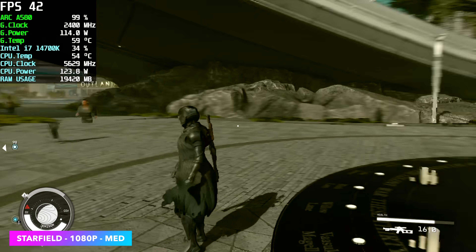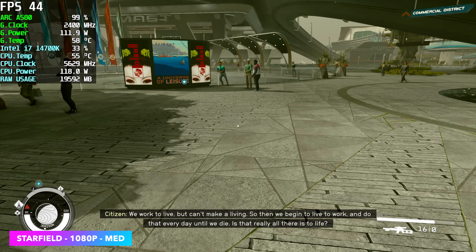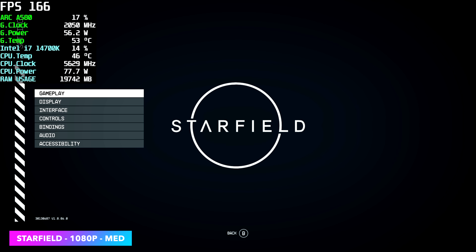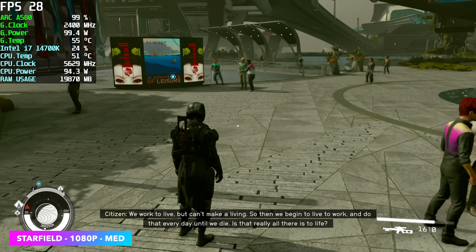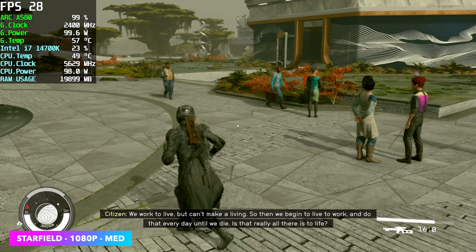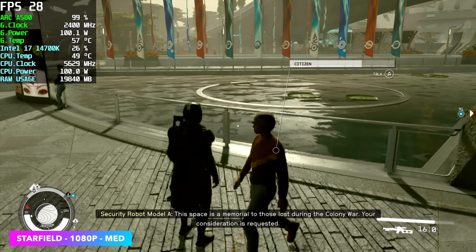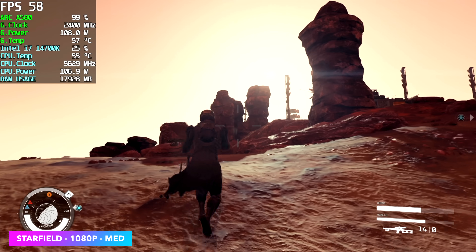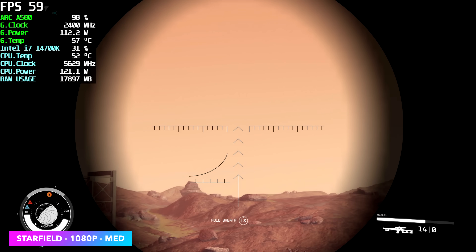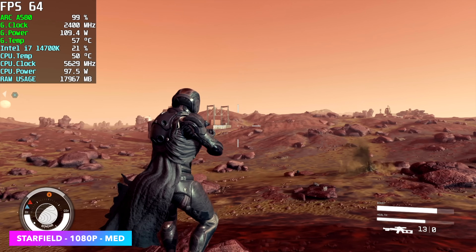The final game I tested was Starfield, and if you're familiar with Arc GPUs in this game, you know they don't mix very well. At 1080p medium with FSR on, I'm getting an average of around 42 FPS in the city — hard areas to run. I then noticed a driver bug: going to low and back to medium caused performance to drop from 42 down to around 28 FPS. I also tested planet exploration at 1080p medium from a fresh reboot — averaging around 61 FPS — but as soon as I changed one setting, it dropped to around 28 FPS there too. That's a bug that definitely needs to be ironed out in the drivers.